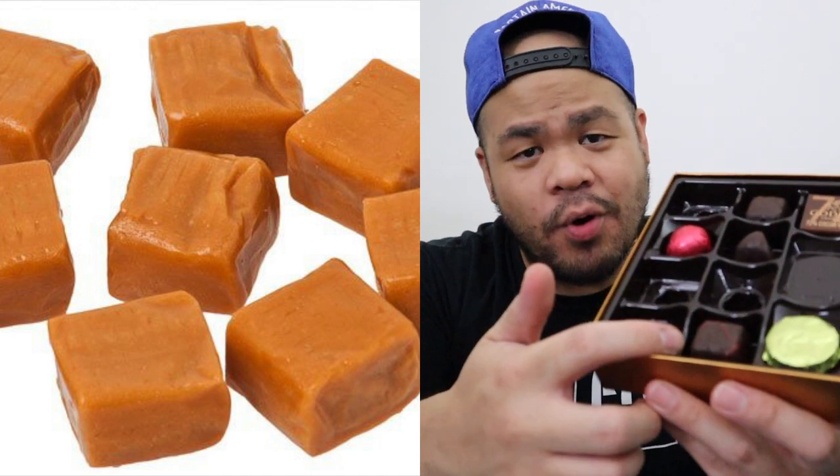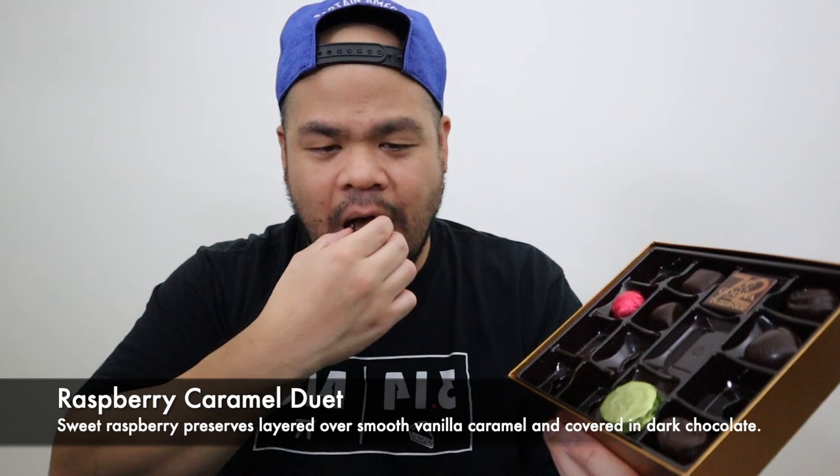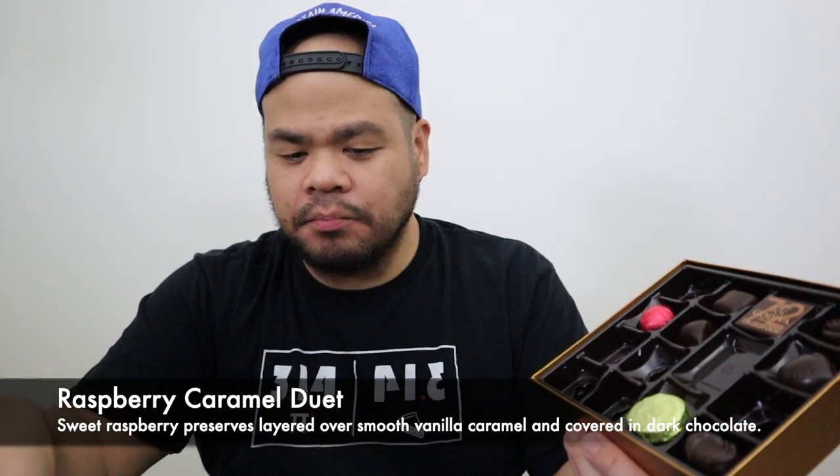I used to love caramel. You know when something has caramel when it's in a square — if it's in a square it's probably a solid piece of caramel. Two layers, soft caramel, and the raspberry flavor comes up at the end.